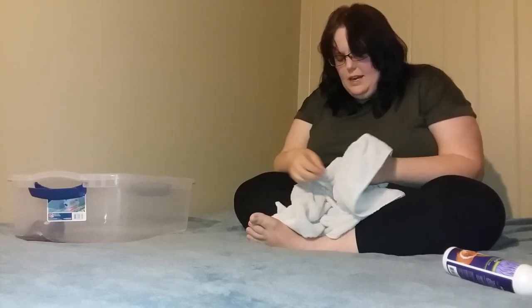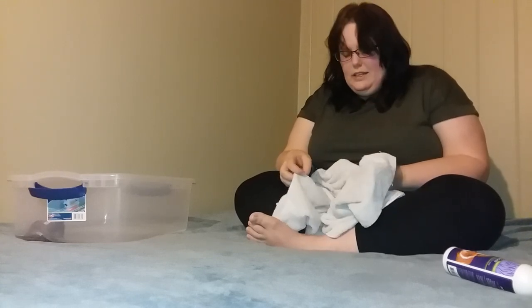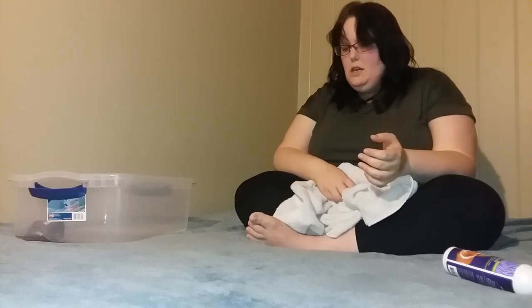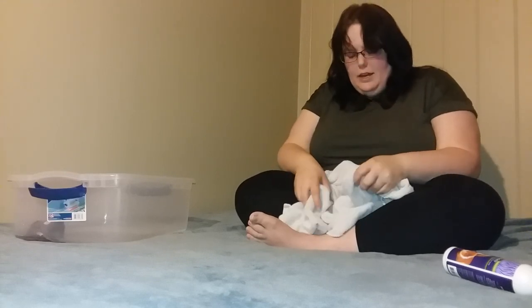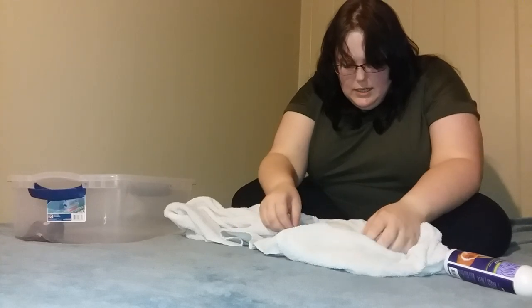I don't recommend going extremely hard on their tail. In the past I've used a toothbrush, but that's very tedious and the longer it takes the more stressed out they become. If they do have a lot of buildup on their tail, I recommend doing baths pretty frequently — probably a couple times a week until the buildup is reduced to a more manageable thing, then once a month until it is gone. As you can see, he's already finishing up cleaning the bath himself.